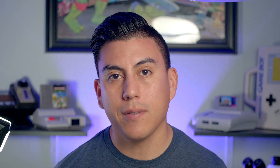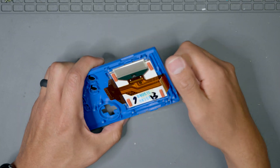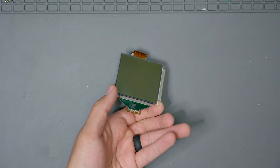In order to proceed, you're going to need to remove the LCD from the shell. The easiest way is to gently twist the shell around the LCD until you hear the LCD separate from the adhesive. Once you have worked all the way around the shell, you should be able to lift one corner and gently lift the LCD from the shell.